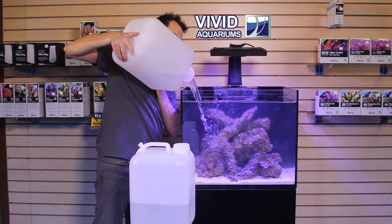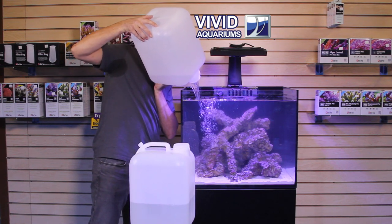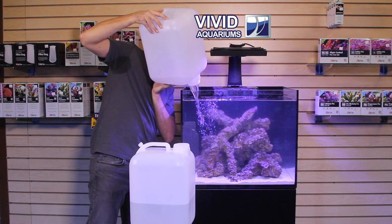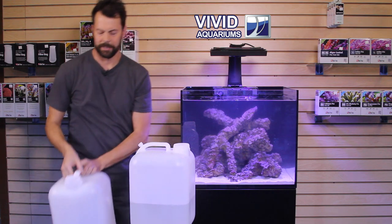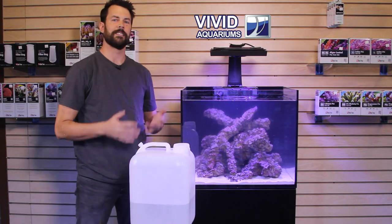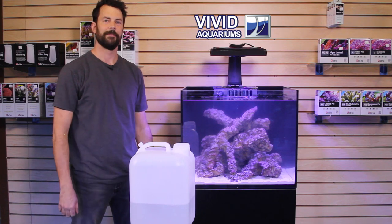And once this is complete, be ready to turn on our power heads and our return pump again. So there you have it — all I need to do now is turn back on the return pump, and I've completed my water change on the tank. Thanks, guys.